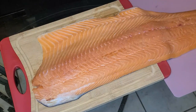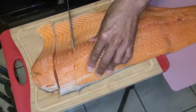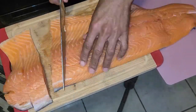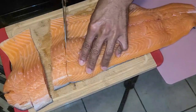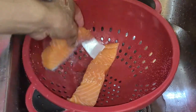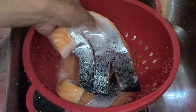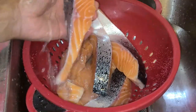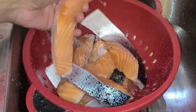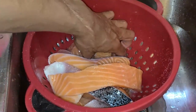Here I have a salmon filet and I'm going to take a knife and cut the salmon into strips. You can make them any size that you want. I'm going to add these salmon fillets into a strainer and rinse them off with cold water. You don't have to do this step if you don't want to — totally up to you.